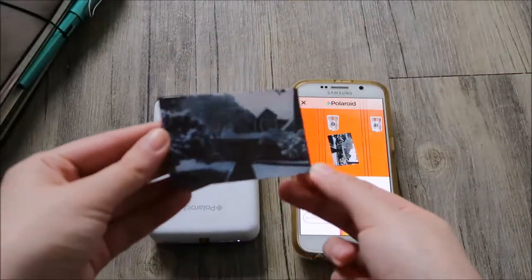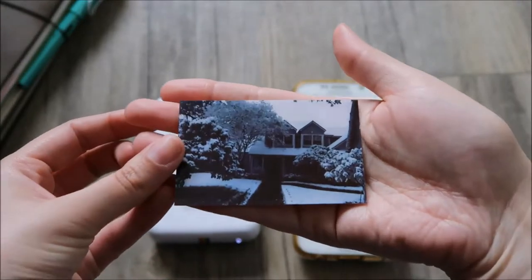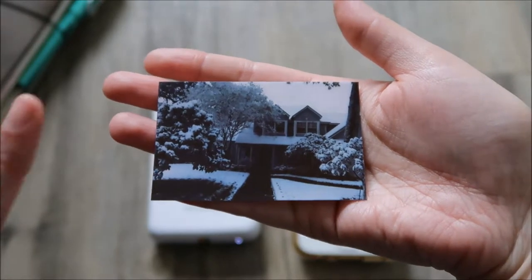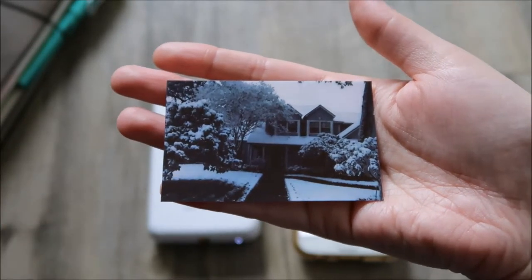So here's the size. I don't think I leveled it right, but it's also a sticker. So this is a portable printer — picture quality isn't going to be the best, but it's still really cute for journaling and planning and scrapbooking.